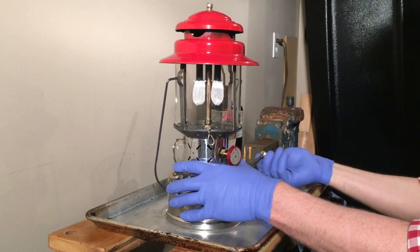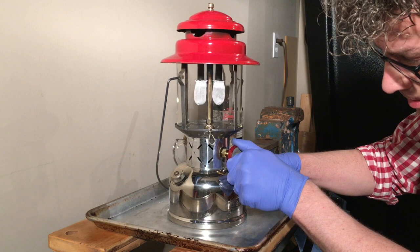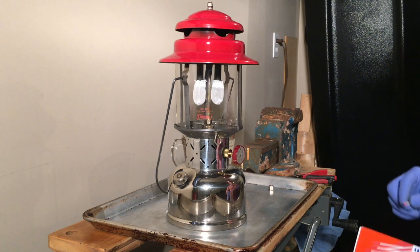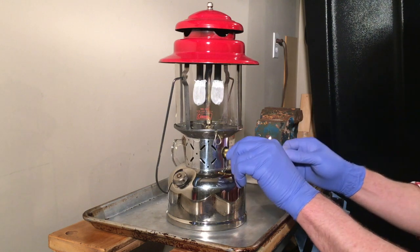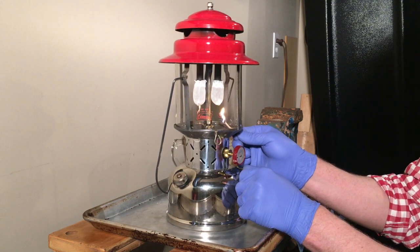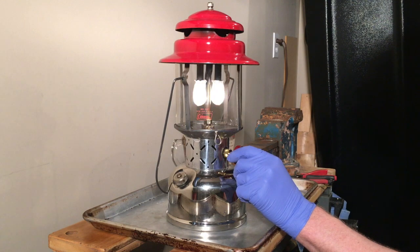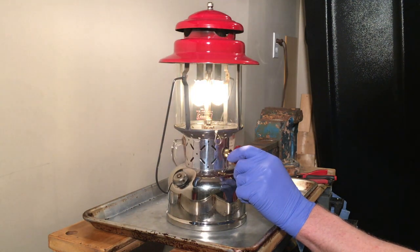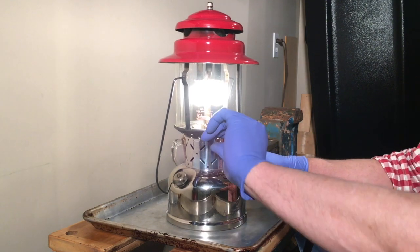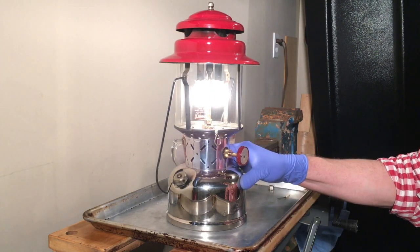Let's pump it up, we'll see how she runs. Open the valve and listen — make sure it makes that sputtering sound. Turn it a quarter turn. There we go — cleaning lever — there we go. And that's looking pretty good.